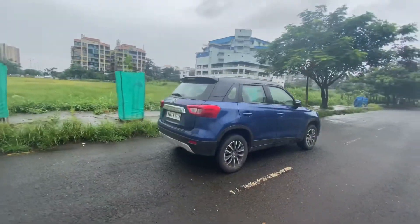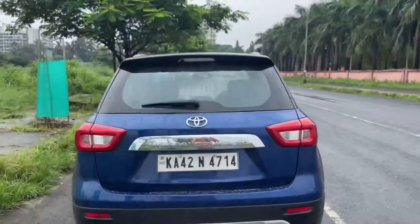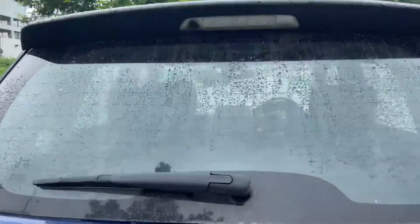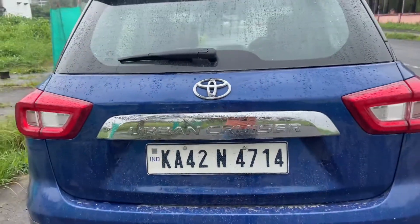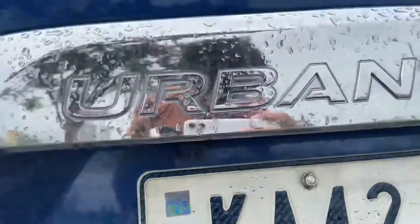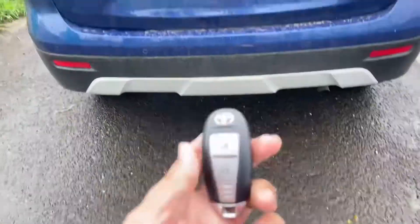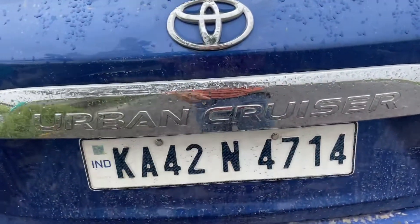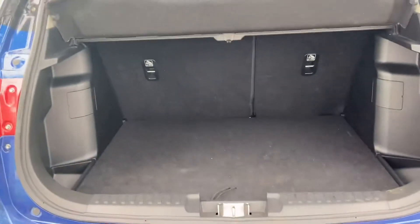Moving on to the rear profile — you have a high-mounted stop lamp, rear wiper, washer, and defogger, Toyota logo, and Urban Cruiser badge. You obviously have reverse parking sensors and a reverse parking camera. To open the boot, you press a button and the boot unlocks.